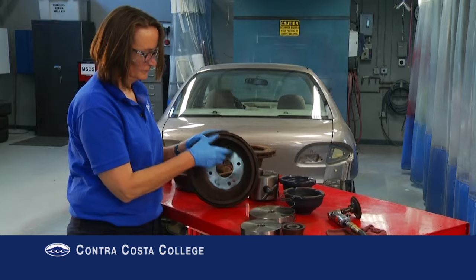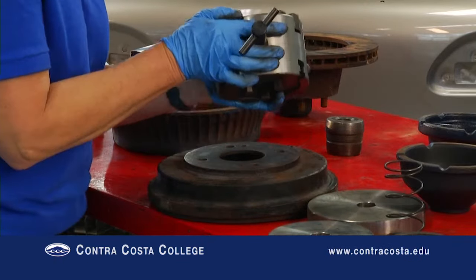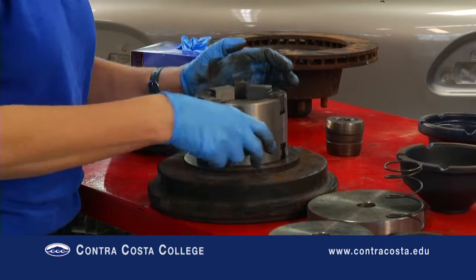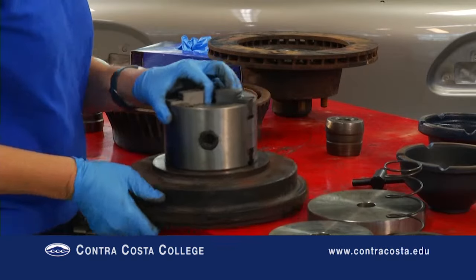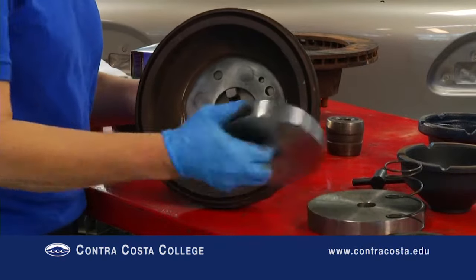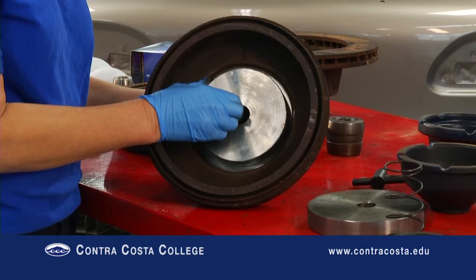Hubless drums have two adapter options. Option one is the easiest, but not all shops have the quick adapter set. To use the quick adapters, first you must determine the size of the face plate to use. This plate must fit flat within the drum.